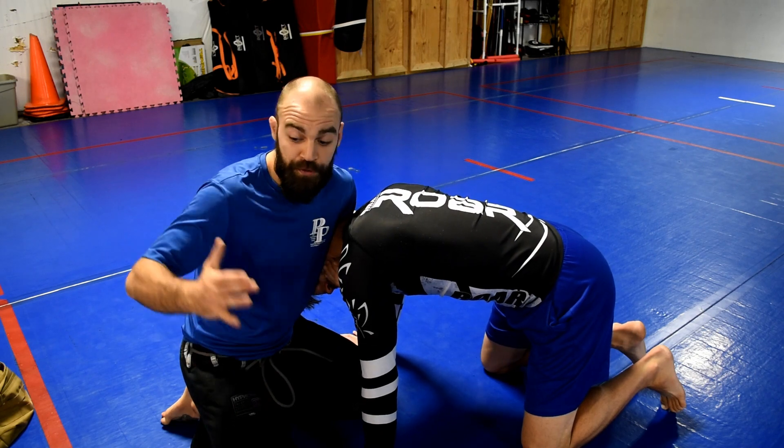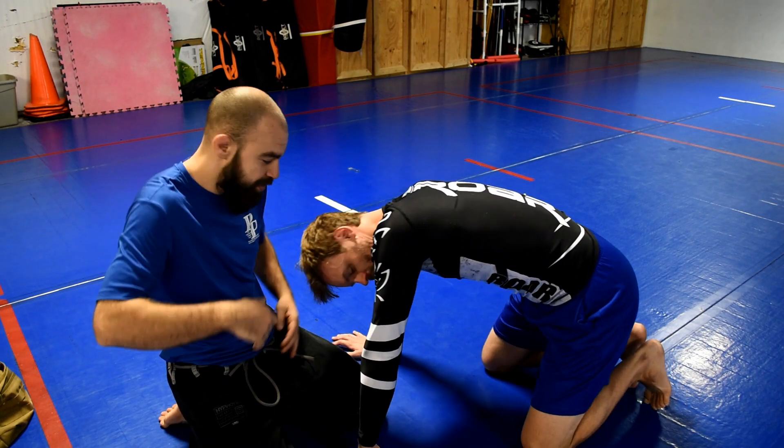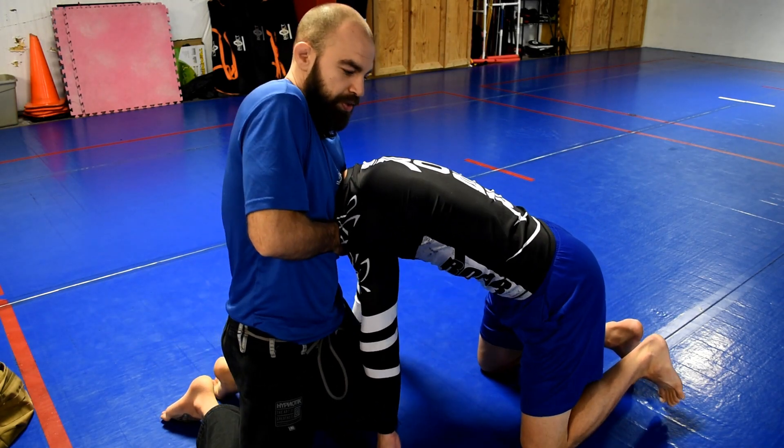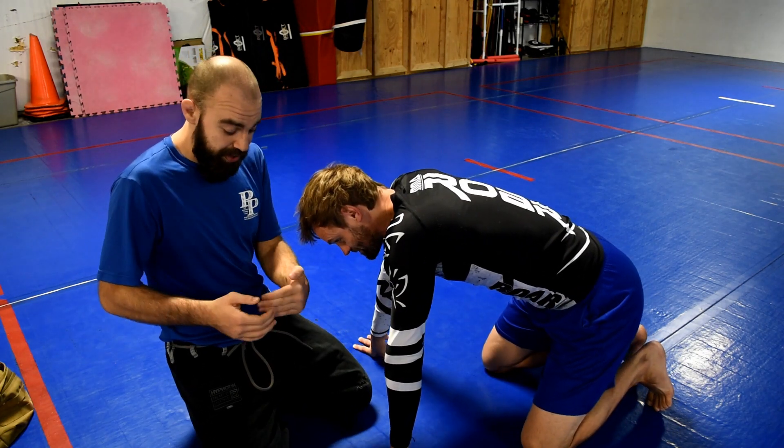The first one: the basic guillotine grip. I'm grabbing just the blade of my hand, just like this. That's your basic guillotine right there.